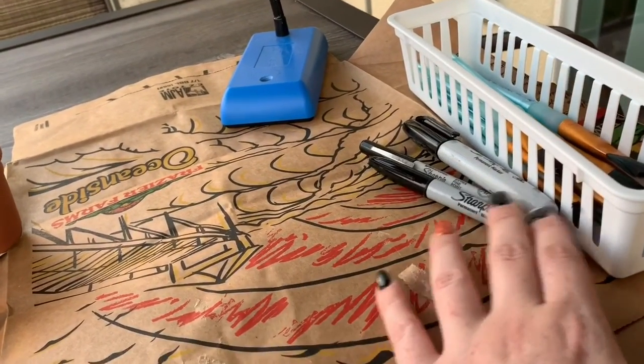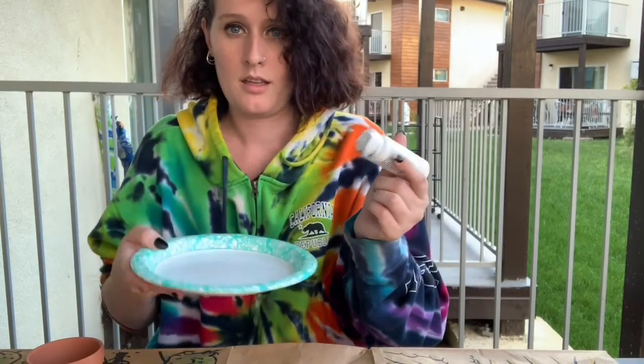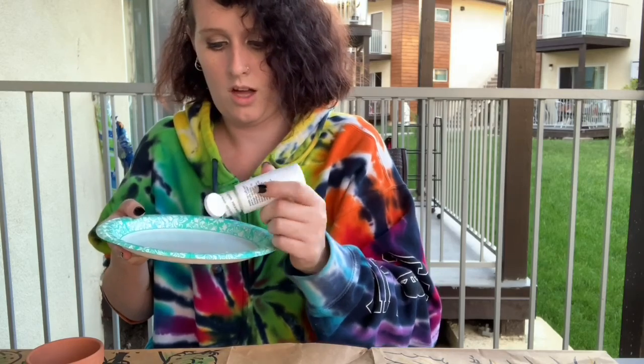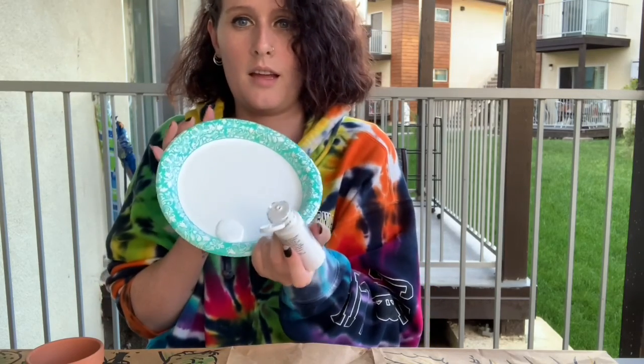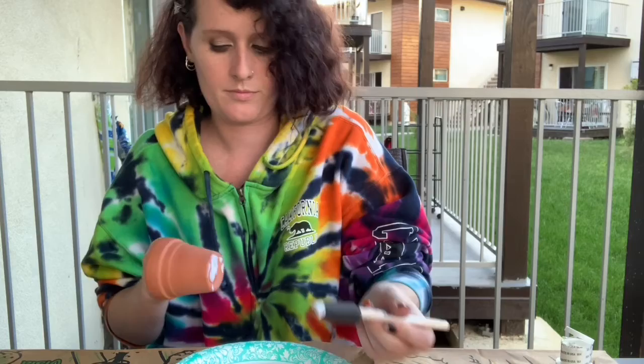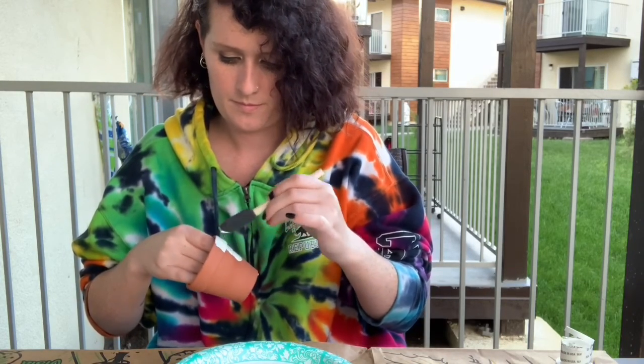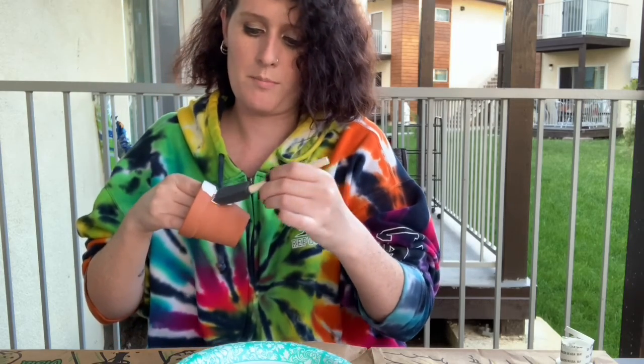I also have paint brushes I already had at home — a skinny, a big, and a normal size. What I'm going to do is add the white and paint the pots white first. A little goes a long way sometimes. We've got to let it sit, because you can't really paint vibrant colors without having a white base. So we're just going to paint the whole thing.